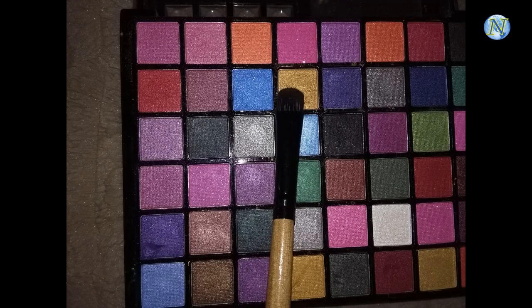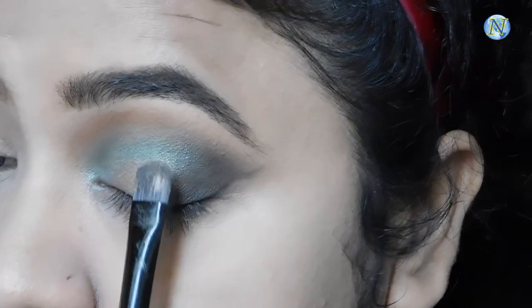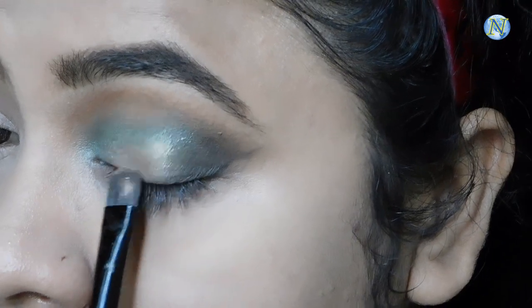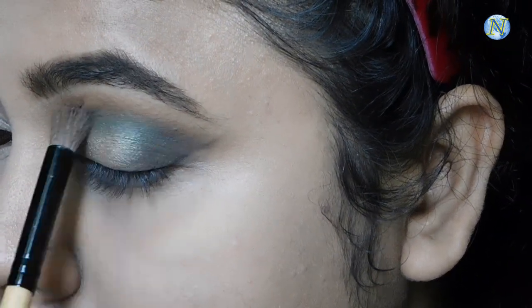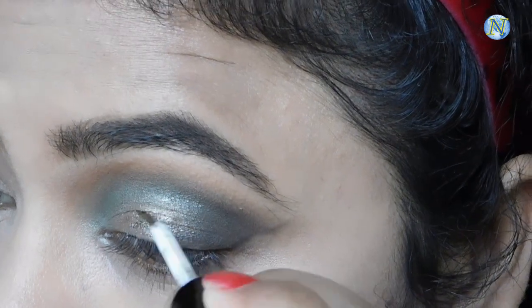Now from the same palette I'm going to take this golden eyeshadow. With a flat brush I'm going to apply it on my eyeball area — not all over my eyelid, just on the eyeball area. I'm also blending everything out with the same blending brush so there is no harshness. Now I'm applying a liquid glitter eyeliner — this is a champagne glitter eyeliner. I don't really recall the brand but I bought it from Amazon and I'm applying it just where I applied the golden eyeshadow.